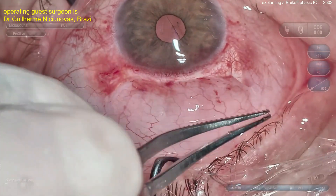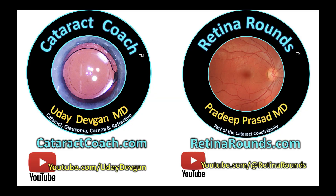Beautiful case. Thank you for watching — I appreciate you sending the video in. Check out RatnaRounds.com, our sister channel, and go to CataractCoach.com to submit your video. We want to see it.